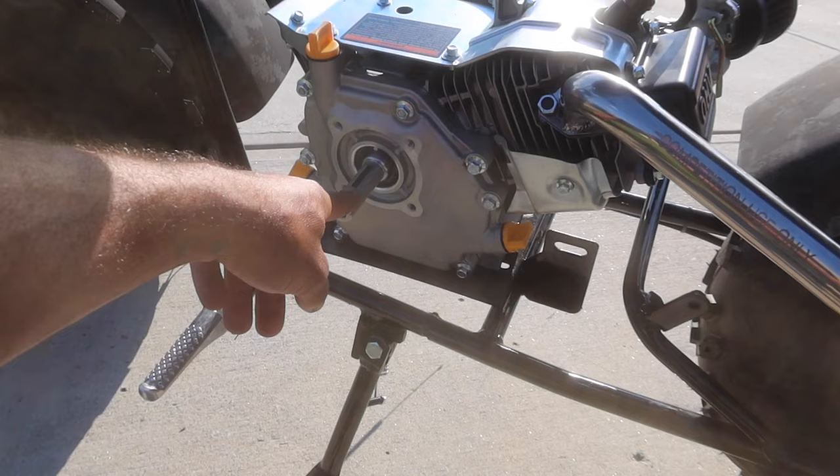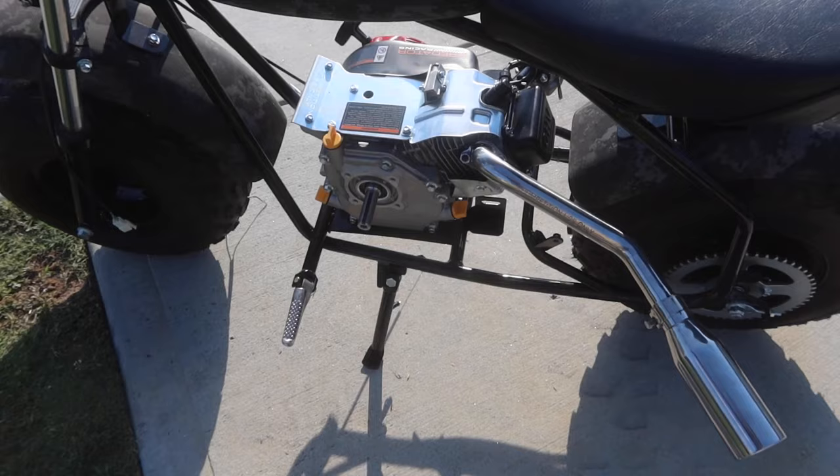I didn't realize it until I got everything torn apart - the old clutch off the old motor was not able to be used on this one, because apparently this shaft is actually three-fourths of an inch and it's bigger than the diameter of the clutch. I did go to order a new clutch - I saw some clutches for like thirty dollars, just basic clutches. But then I also saw a torque converter, so why not spend an extra thirty dollars? It was like sixty to seventy dollars. Still waiting on that and it should be in hopefully pretty soon.